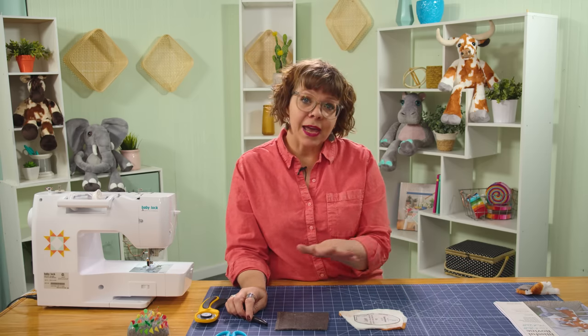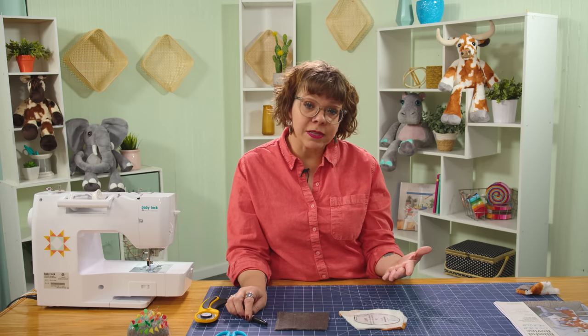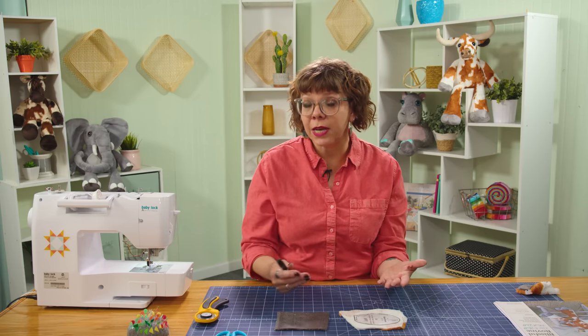To start with this plushie, we're actually going to start with the ears. I've already made one, but we're going to cut out and sew together another one to show you how we do it. For this one, we need one side that's the Luxe Cuddle and one side that's the Charcoal Cuddle 3. We need to cut out opposites of either one, so I'm going to trace around them first and then cut them out.